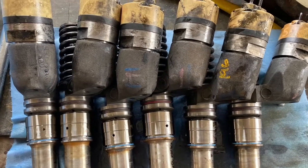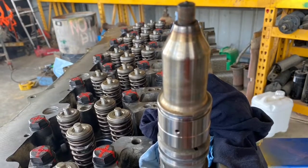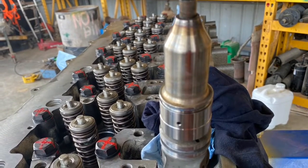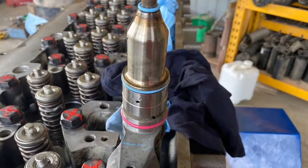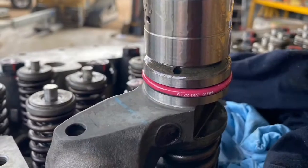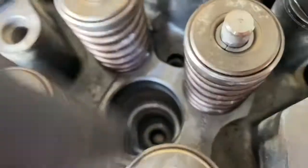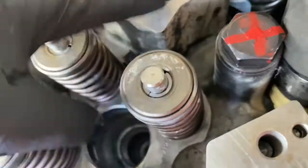In this video we are installing injectors in our C11 engine. First thing we need to do is clean the injector down and install our o-rings. There are three o-rings to go on per injector. On the cylinder head the injector bore needs to be clean as well. Once that's clean we can give it a wipe with engine oil to help lubricate the seals.